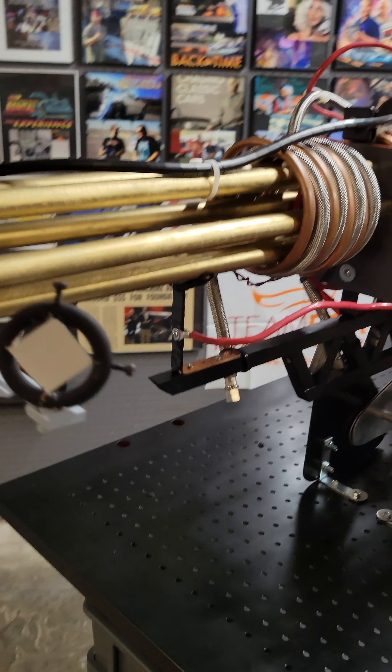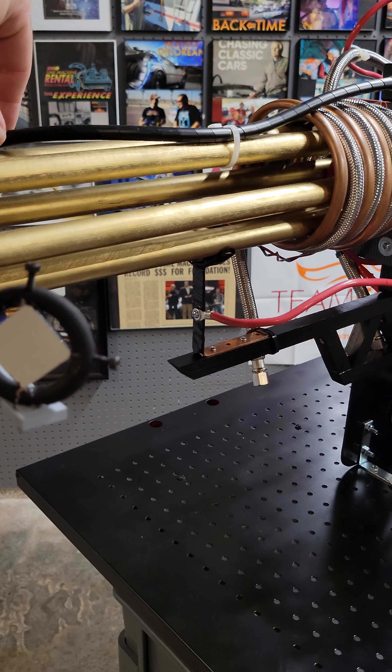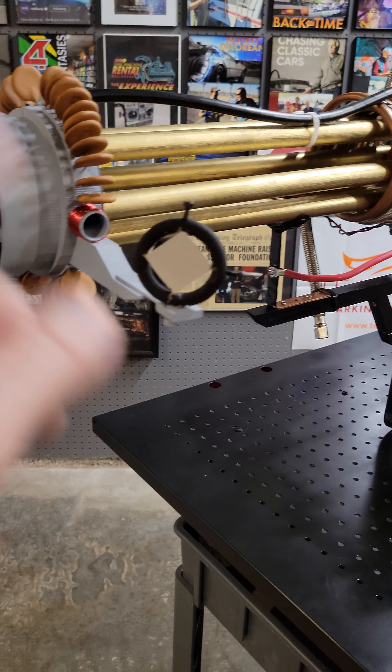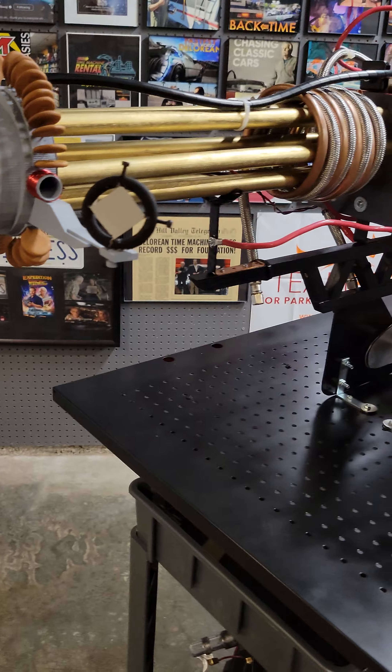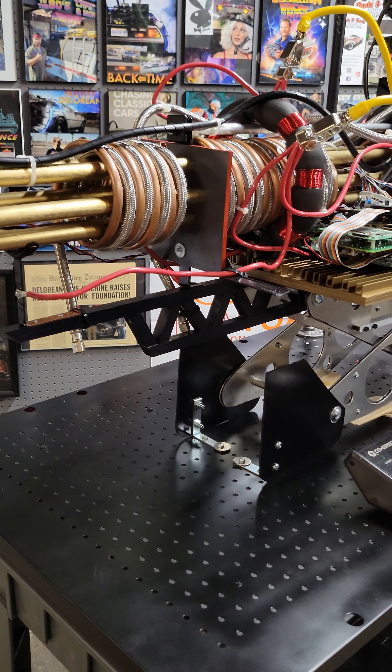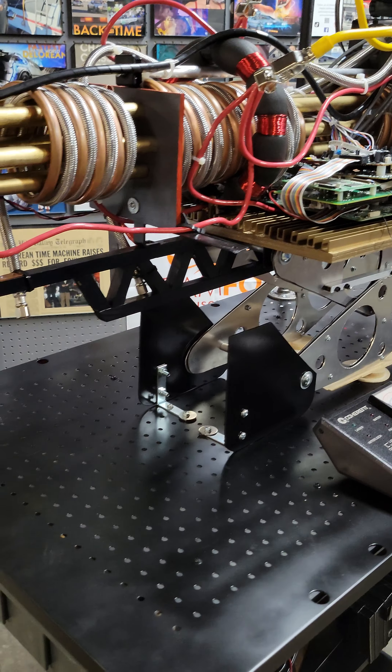I believe the screen-used one is actually brass — the pipes on it are brass. I have a mock-up of the sight here, still building it. About 90% complete. A lot of the little stuff to do now, and then the lifting mechanism here.